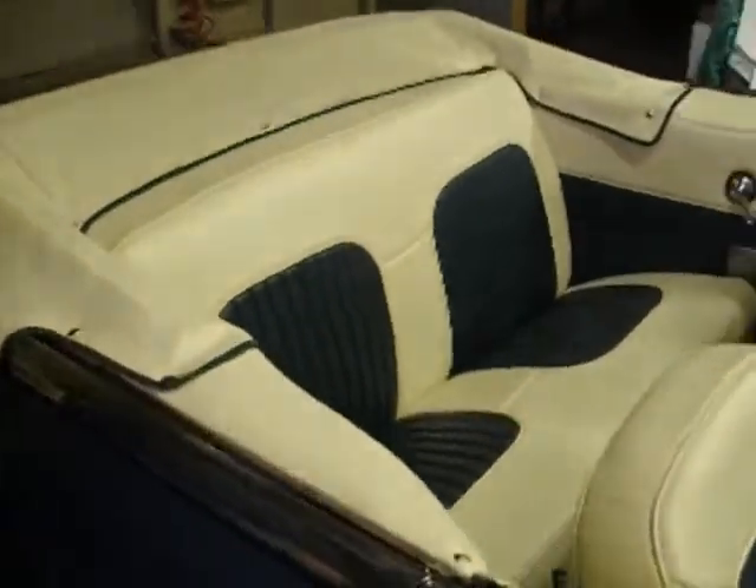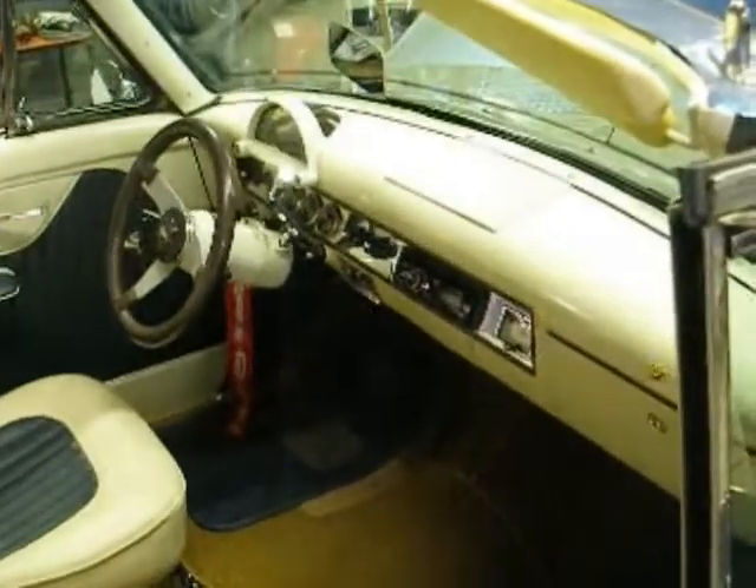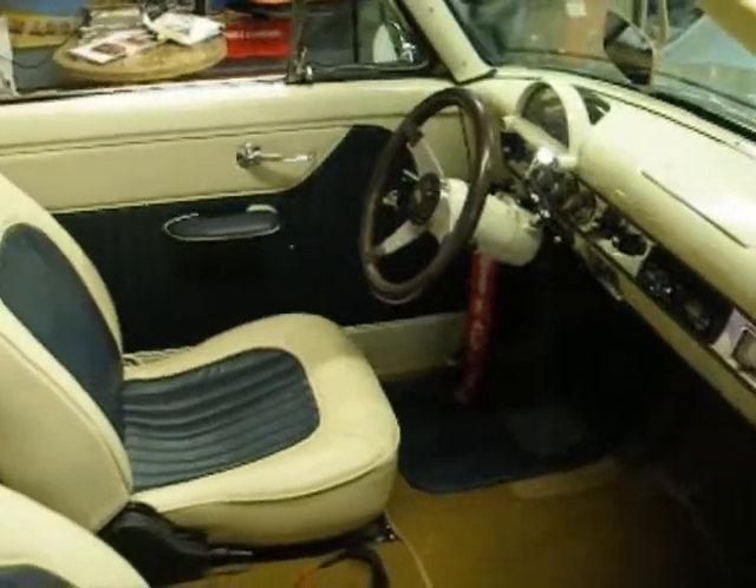This interior looks good. I think it'll look better with blue carpet on it. Oh yeah. I don't know where I went wrong there, but it's a little thingy, probably.